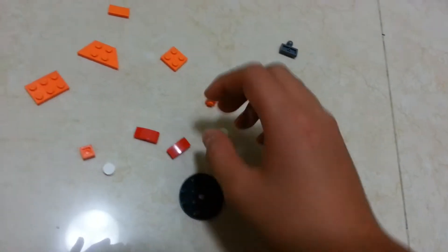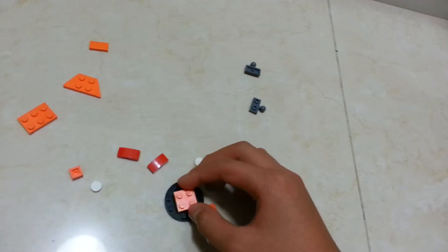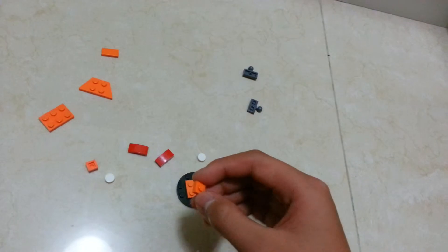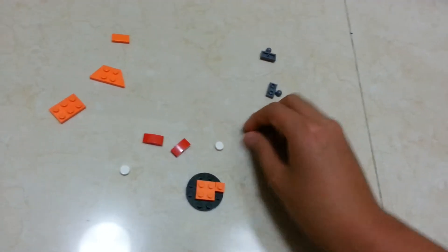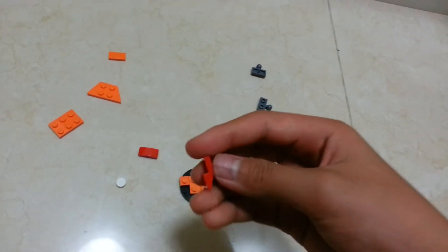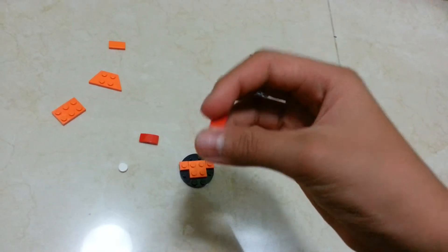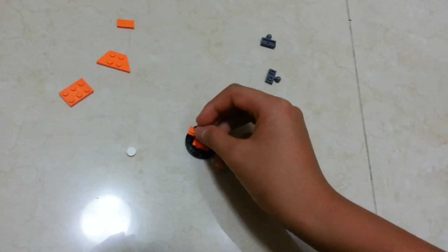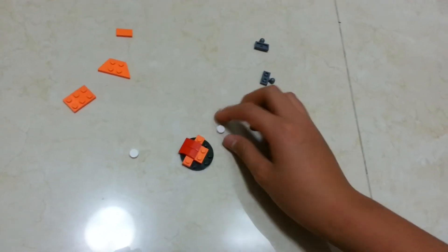Now you need to build the other part of the body — not your body, but the Moc's body. First of all, get this two-by-two flat plate and place it at the center. Then get two one-by-one flat plates and place them on one side. Then get these two one-by-two red slopes — sorry, I always get mixed up — and place them out here as shown.